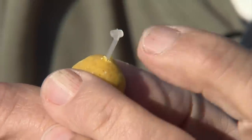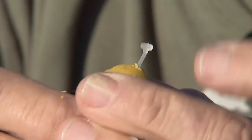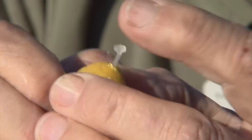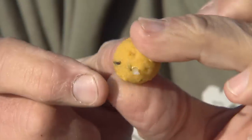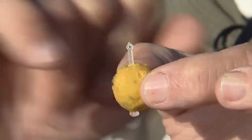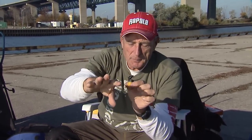Take the boilie and slide it onto the stopper, and pull it right through. Then take the little stopper end — it's a stretchy material — and it stops the boilie so it can't come off. Now you're ready to take your hook and place it through that little eye, so it sits on your hook below the actual hook, almost like a hair rig. You'd fire that out and let it sit on the bottom.